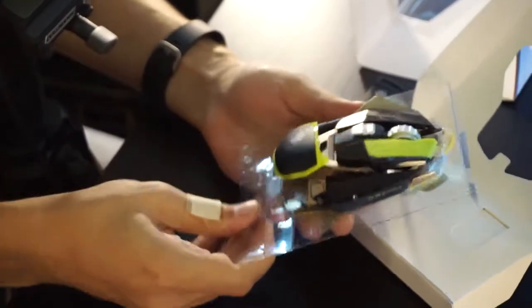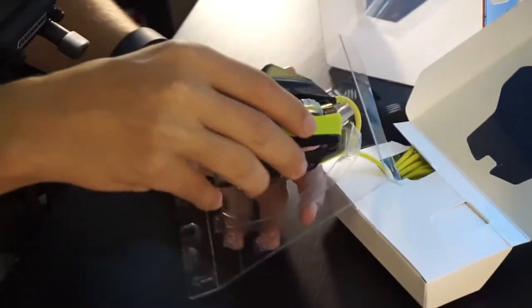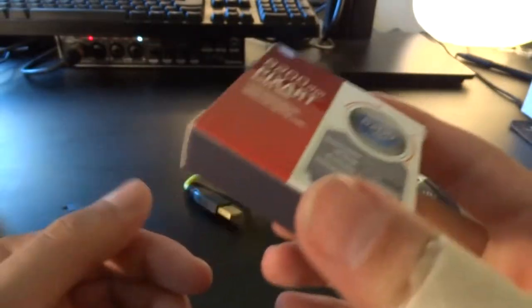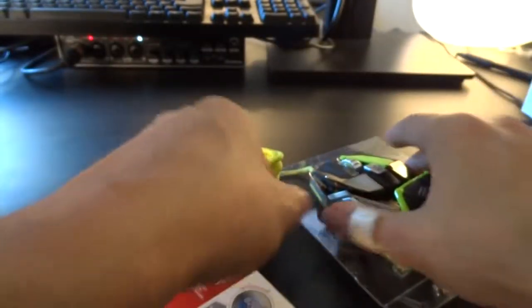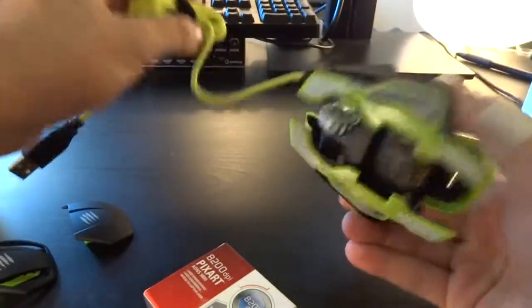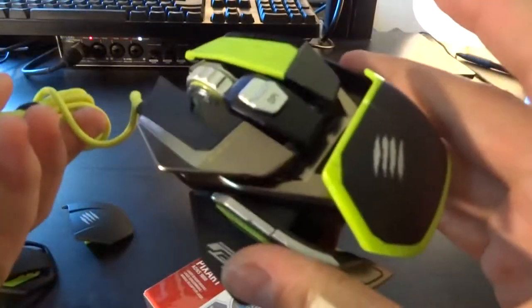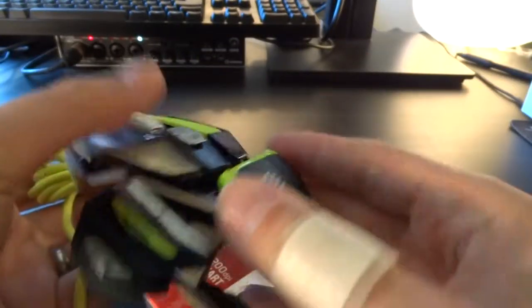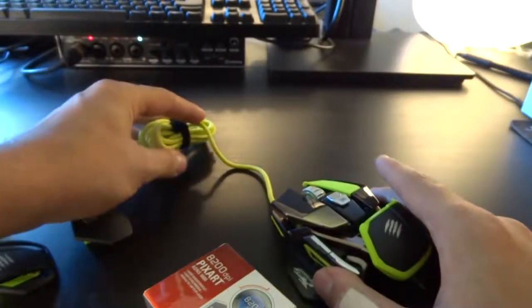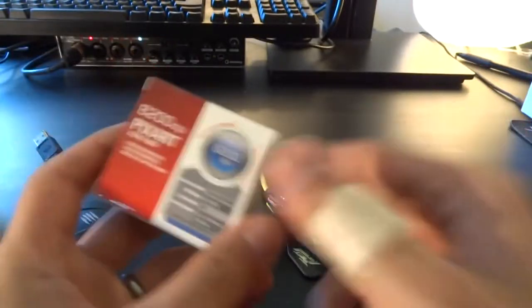You gotta lift this up as well. Very well packaged, I gotta say. That is the sensor — I never held a mouse sensor, that is interesting. Now let's get you out of here, out of your plastic prison little one. So this is the very bare bone mouse that you got here. There's already a scroll wheel and a hand rest and the pinky grip, but you can exchange all of these things with the pieces. Here's the sensor.